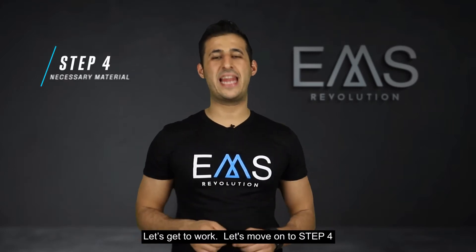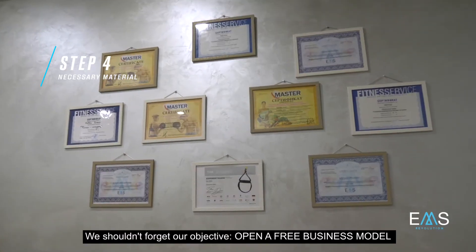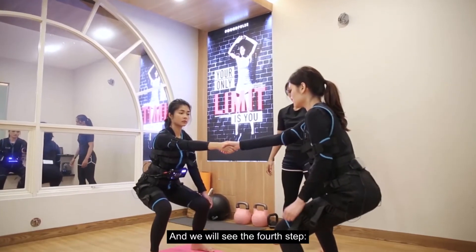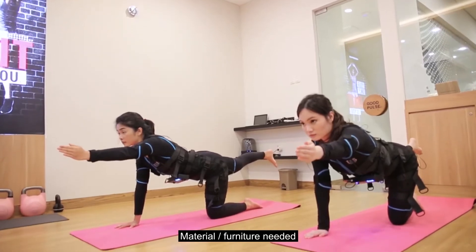Let's move on to step four and the necessary material. We shouldn't forget our objective: open a free business model with the maximum benefits. And we will see the fourth step — material and furniture needed.